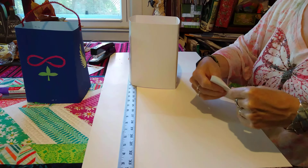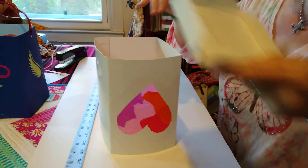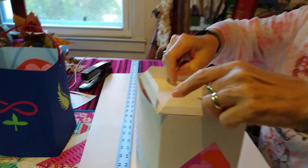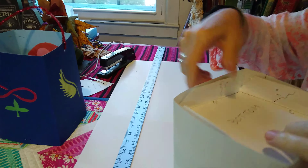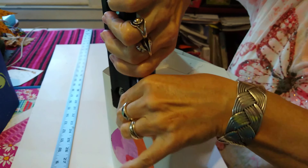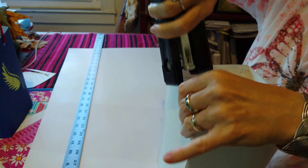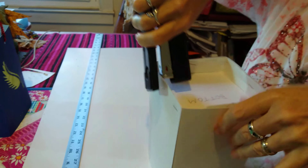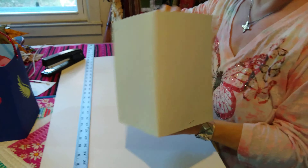Then you turn your lantern upside down — you can see my heart is upside down now — and tuck this bottom inside the lantern. Then you take your stapler again and staple four times.